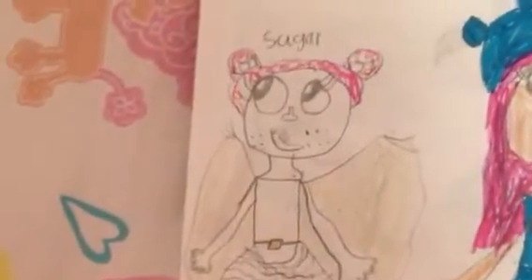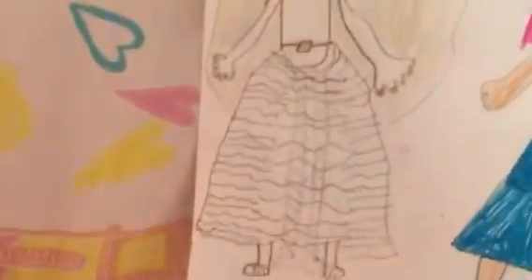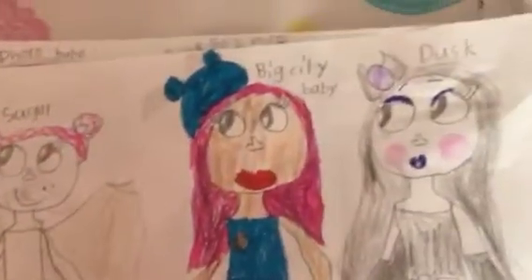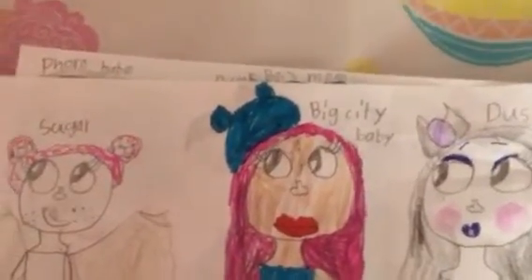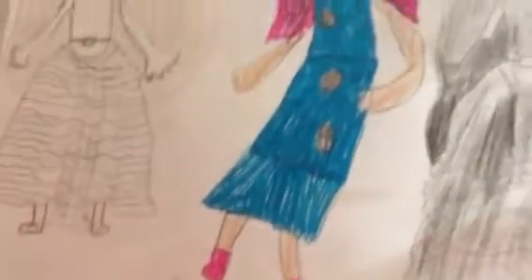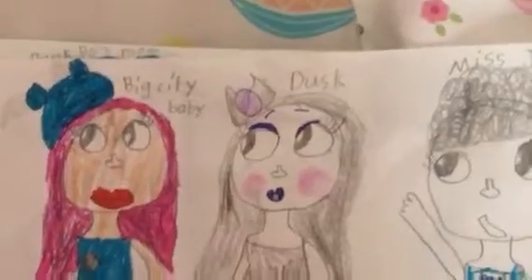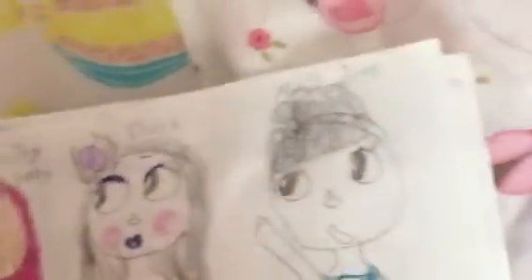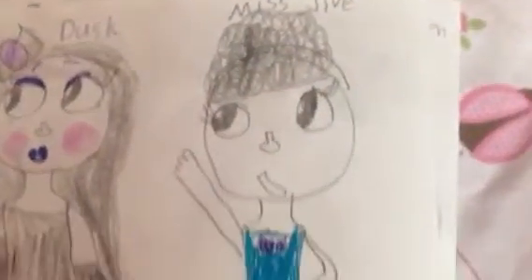First we have Sugar's mom. Next we have Big City Baby's mom. And next is one of my favorites that I drew, which was Dusk's mom. Next, one I actually did kind of weird, is Miss Jive's mom. I made her a little short.